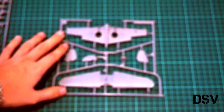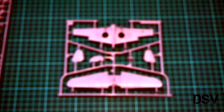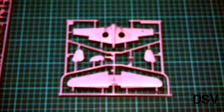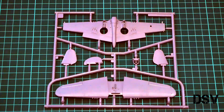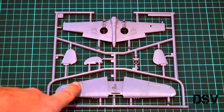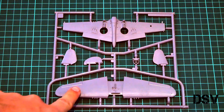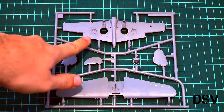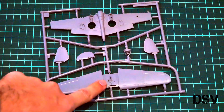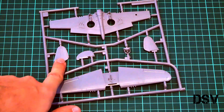Next we have the wing parts. Let's place them here and focus the camera. Now you can see them. The same level of detailing — recessed panel lines. We also have molded-in flaps and ailerons. The ailerons will serve as a guiding element because, as you can see, they are present on the top half but not on the bottom half.